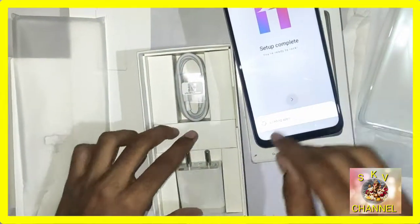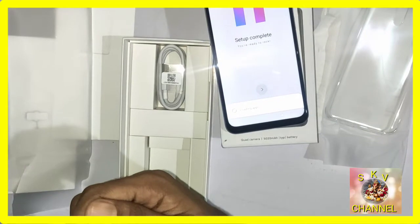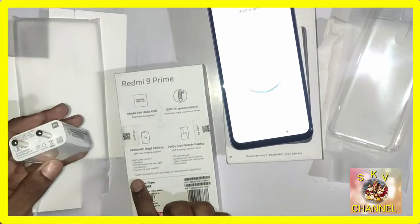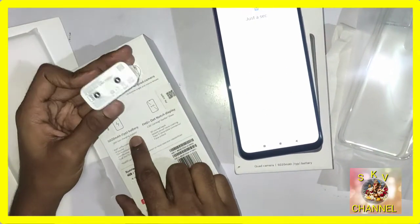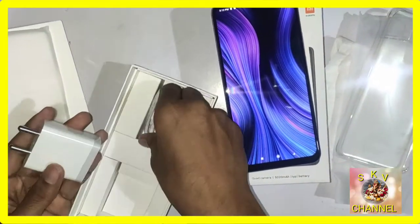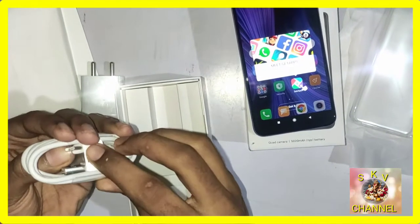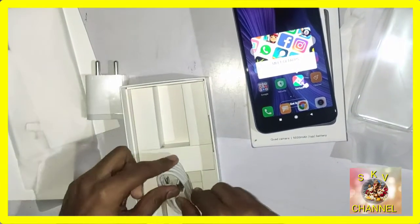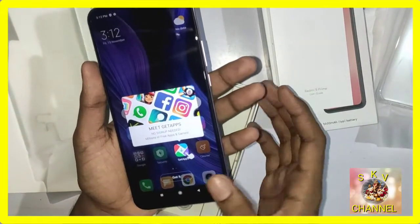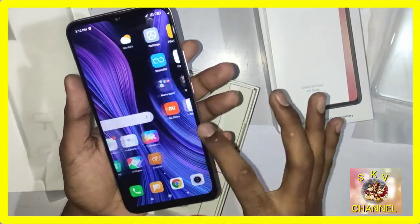Now let's look at the charger. In the box you have an 18W fast charger with full support. It is 18 watts — a fast charger. There is also a Type C cable included. We open the charger to show it clearly.